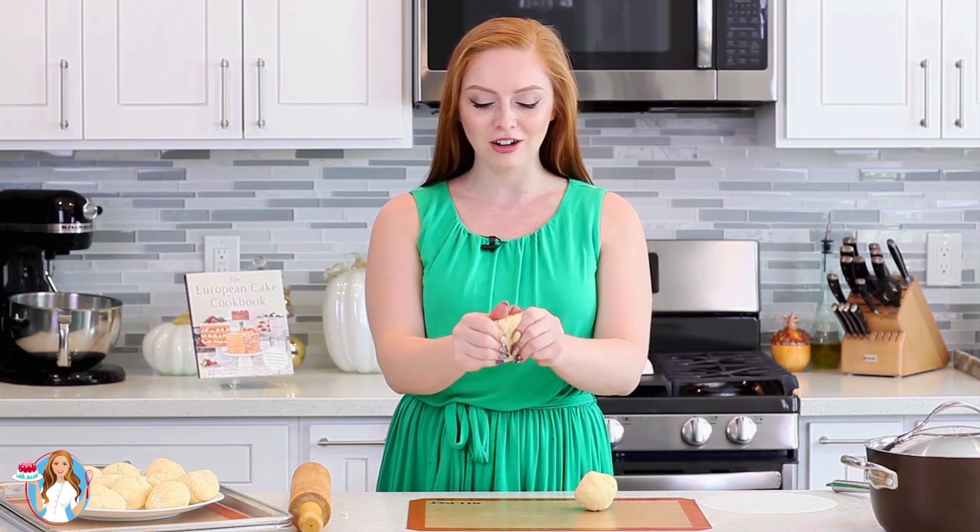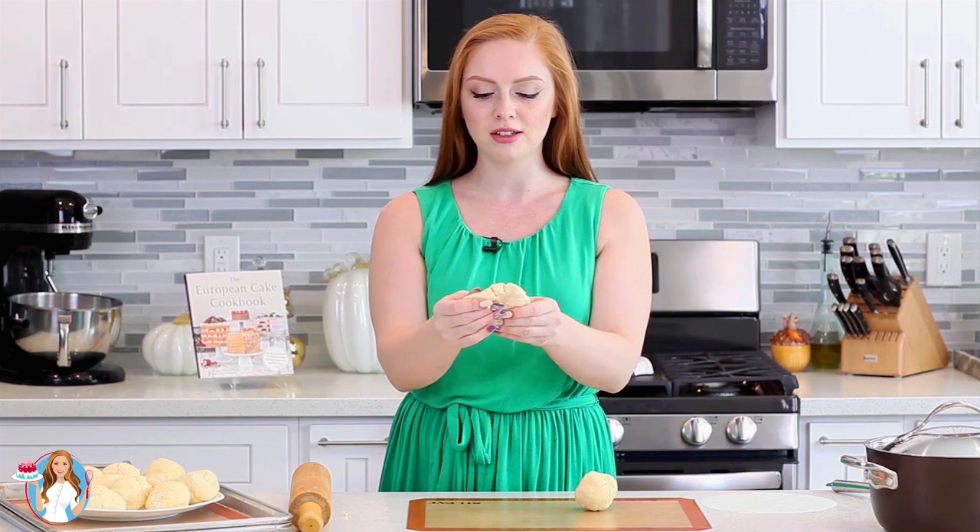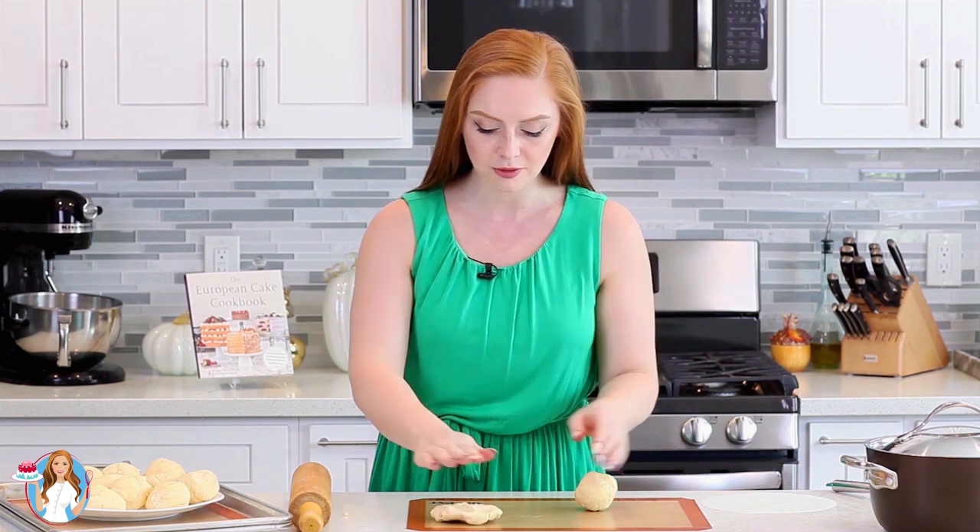Meanwhile, we're going to get started on our dough. I have my oven preheating to 375 degrees Fahrenheit. Today, I'm going to use two silicone mats — this is the easiest way to roll out the layers. Once I take the dough out of the fridge, just kind of soften each ball into a disc, and I work with two pieces at a time.